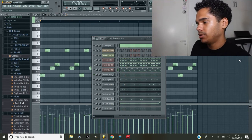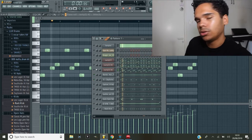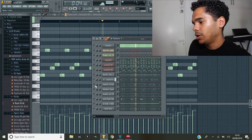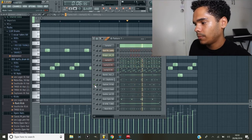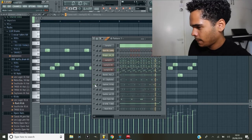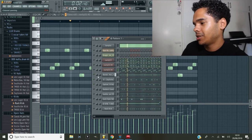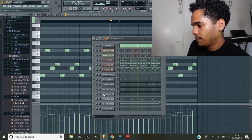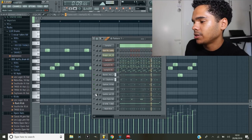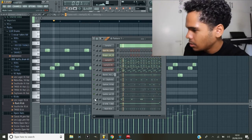What I did to give it a bit of variation and bounce was layer those up - so I came in with another hi-hat, just a little one, and then layered up again. Then you bring everything back together, which gives it a nice little bounce. Came in with the snare, layered up that snare, and then an open hat.